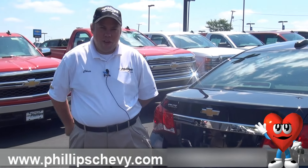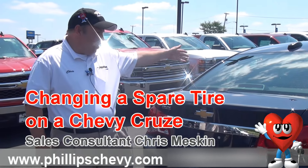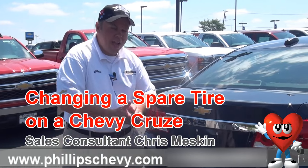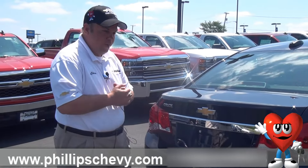Hello, this is Chris with Phillips Chevy in Frankfort. We're the number one Chevy dealer in Illinois, and I am here with a 2016 Chevy Cruze Limited Atlantis Blue Metallic. I have a treat for you today — we're going to go over the spare tire and replacing your tire with a spare tire.